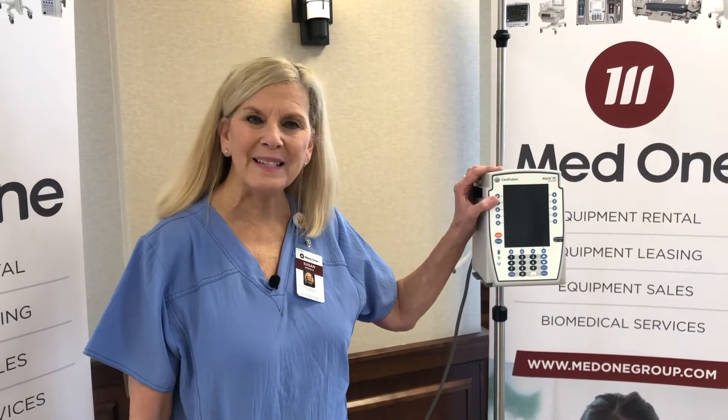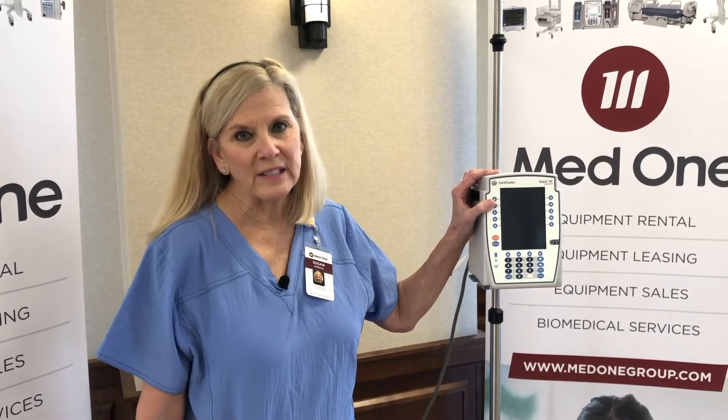Hi, my name is Susan Mingle. I'm a clinical nurse educator with MedOne Group and I'm here today to do a training session on the Alaris point-of-care unit and the syringe pump module that you've recently acquired for use. I'd like to start with an overview of what we call the Alaris PCU point-of-care unit, sometimes referred to as the brain. Nurses like to call it that because without this nothing else works.